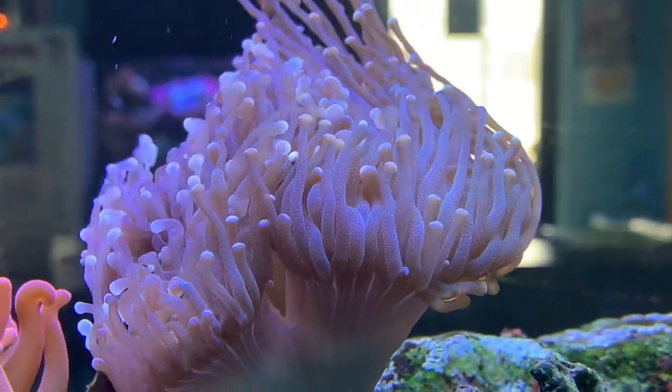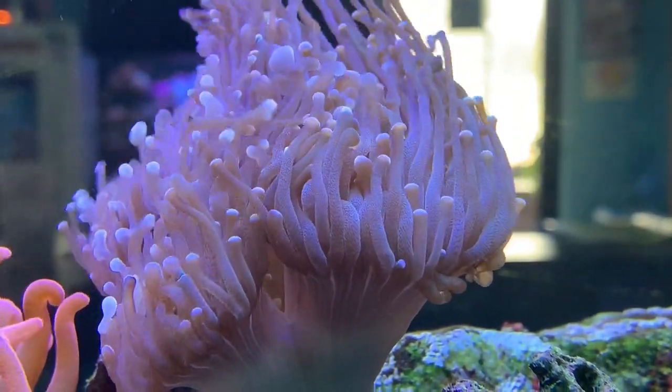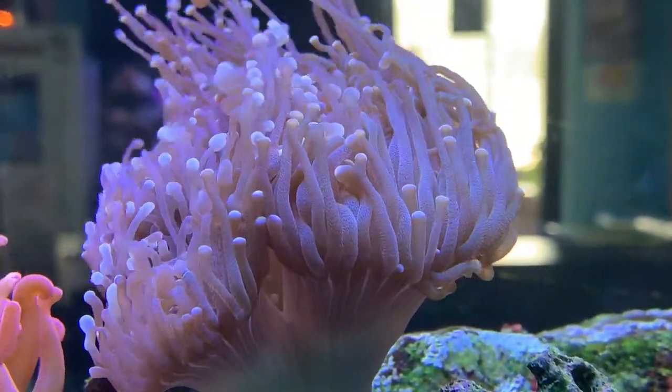What's up everybody, it's Brock and we got a brand new episode of All About. Today we are learning about the Torch Coral.